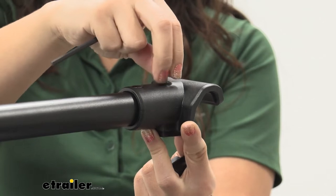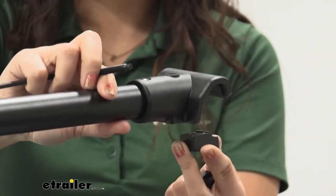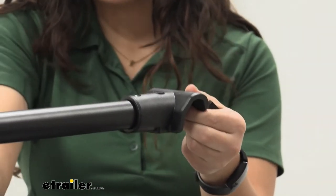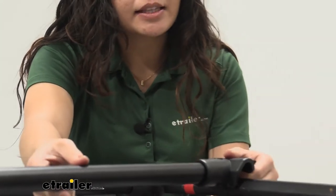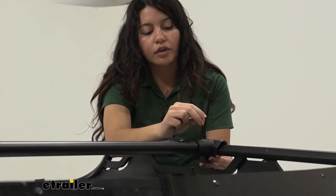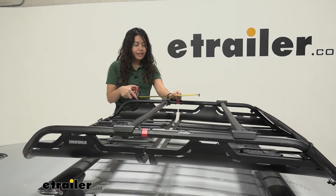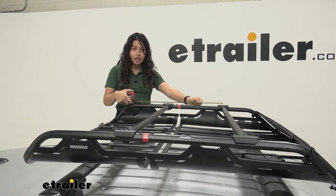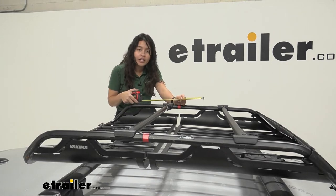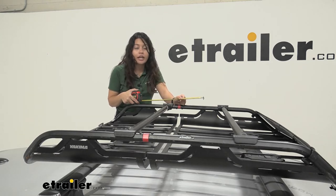Once the bolt is completely loosened, be very careful because that bottom wedge is now going to pop out. You need to do this on both sides, because with that wedge out of the way you're able to place the bar onto your off-grid basket, put the wedge right back in, and then tighten it down. Before you tighten down your bars though, make sure you have it at the crossbar spread you want — different accessories require a different crossbar spread.